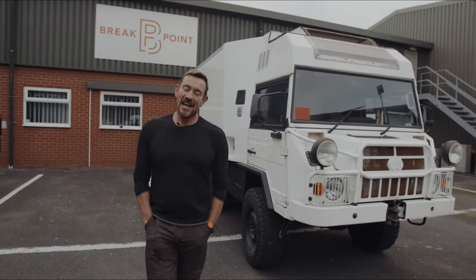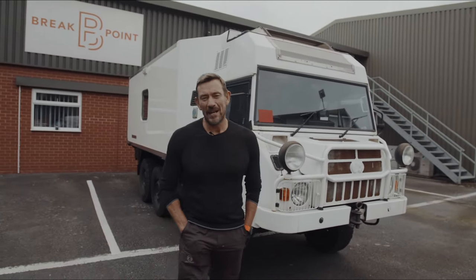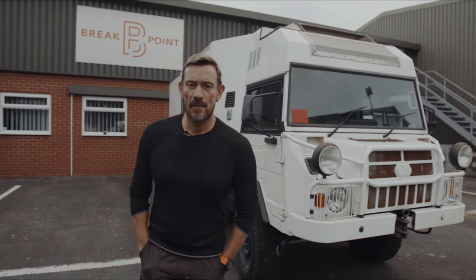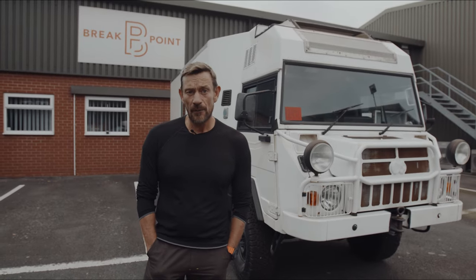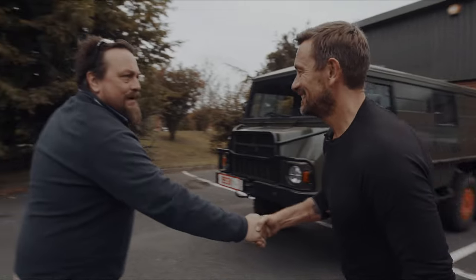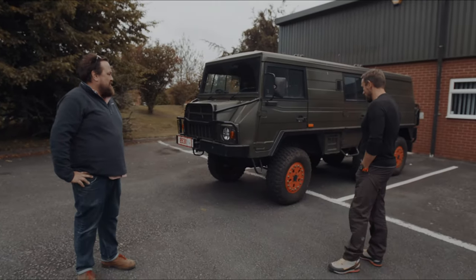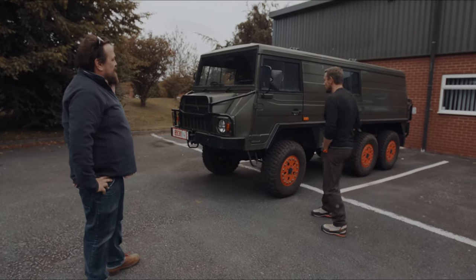I have called in the experts to tell me if my impulsive purchase of this vehicle has been worth the money, and for suggestions about what we do, how we do it, and if it can be done. Gregor, how are you? Nice to meet you. Thanks for coming along — this is a beautiful example of a Pinzgauer, a bit different to mine. Tell me a bit about this.